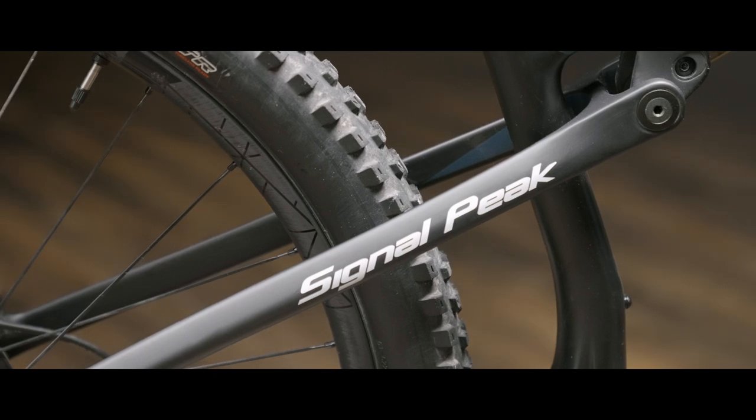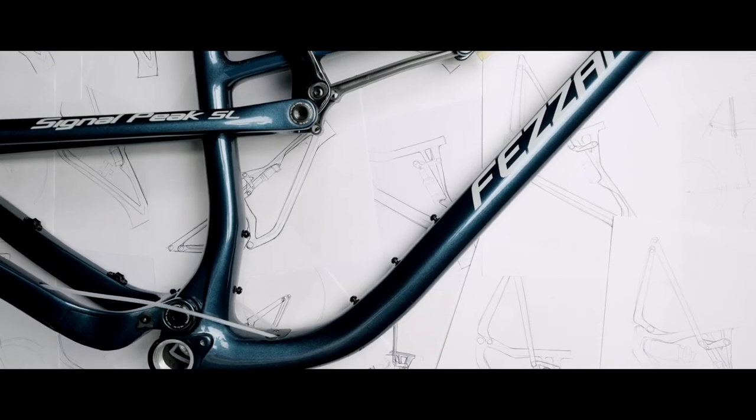To climb well, we made sure the seat tube angle was steep enough to keep your weight centered on the bike. The seat tube angle on the Signal Peak is 75 degrees — that keeps you centered between the wheels so you can put power down on the uphill and keep traction on the rear wheel. With the geometry redesign, we also looked at other aspects that just make it an easier bike to live with. The insertion depth is much longer so the frame won't limit your dropper post selection.